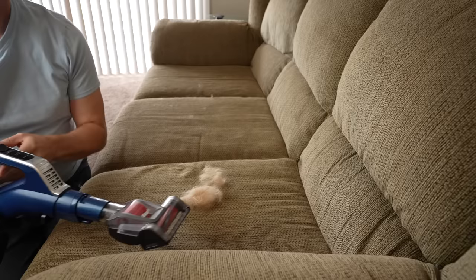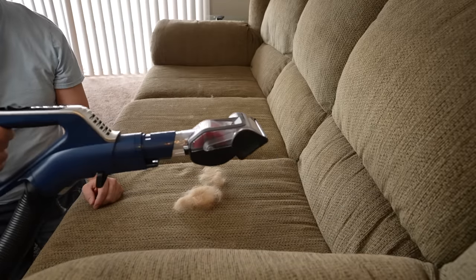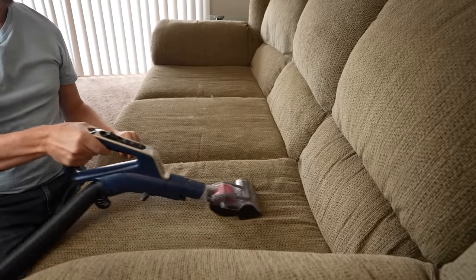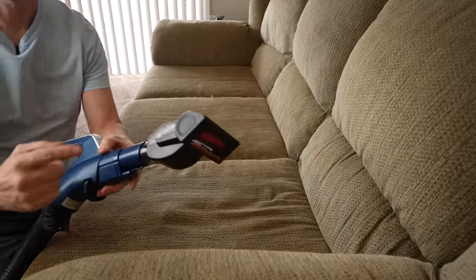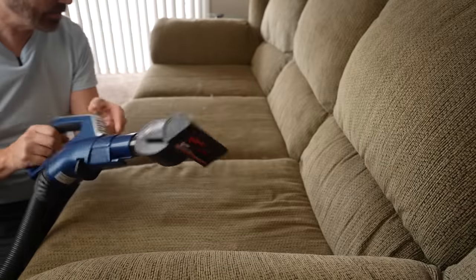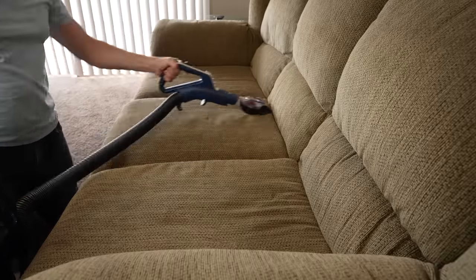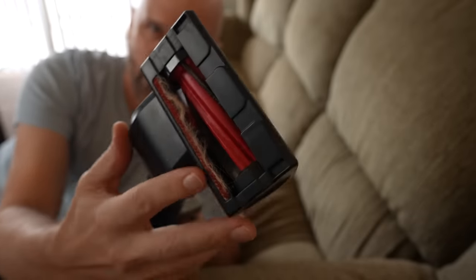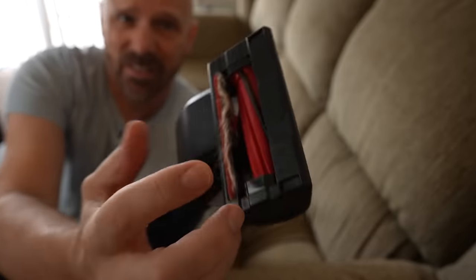Lock and load. I'm going to start off with this big chunk of pet hair right here. It's loud — but look at this — pet hair did not get stuck in there. That's impressive. Now the rusted couch. Even though this is similar to the powered pet brush that came with the Shark Apex, I would say it's definitely better and I'm impressed that this roller did not get hair stuck around it. I'm very impressed by that.